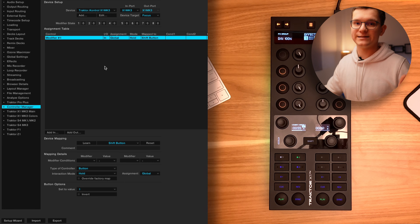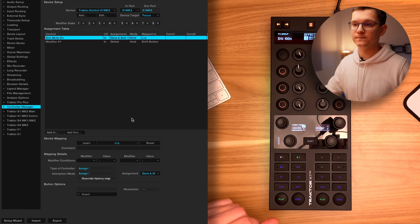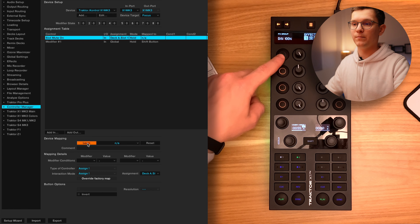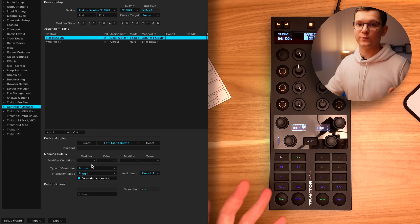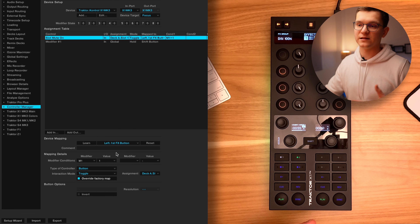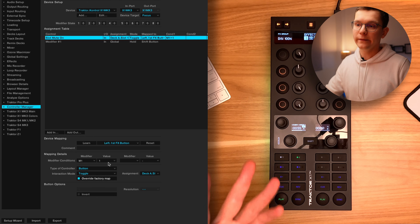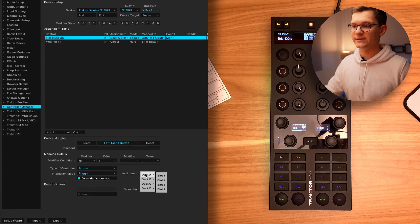Now let's map our first stems on and off switch. Click add in, go to deck common, submix, slot mute on. Click learn and let's click the very top button on the left. Now let's change the interaction mode to toggle. Since we want this button to only work when we hold shift, let's check that our modifier is set properly — meaning that when modifier 1, which is our shift, is 1, only in this case our button will work. Lastly, let's check our assignment: deck A, slot 1. Let's check that everything works.